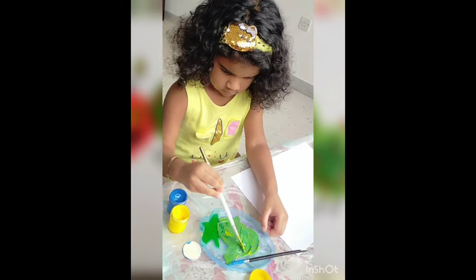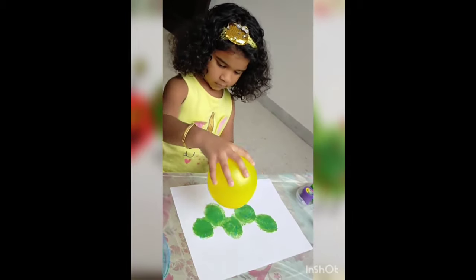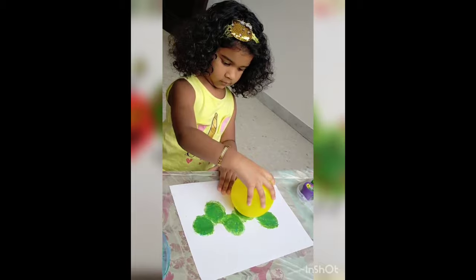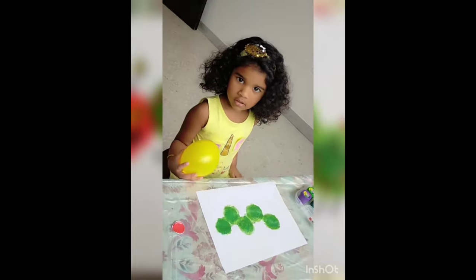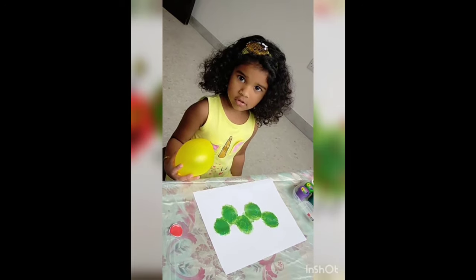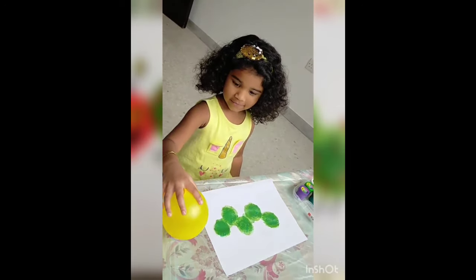Meanwhile, inflate the balloon to small size. And dip the balloon in the green color. Paint yellow like a caterpillar. Then for the face, dip the balloon in that color.